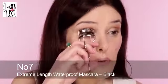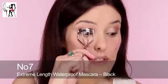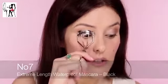Next I'm going to curl my eyelashes and use a waterproof mascara — I'm going to use Xtreme Length by No. 7 waterproof. If you give them a really good curl at the beginning of the day, they should last. I've put mascara on top and bottom, two coats.